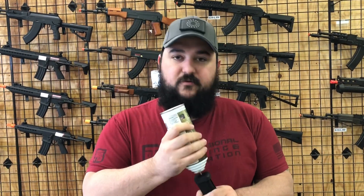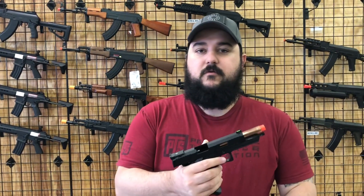Getting a green gas pistol to work is pretty simple. You just take your can of gas, take your magazine, line up the fill valve on the bottom with the nozzle on the can after a good shake, and just let it fill for about six seconds or so. Your magazine should be full. Then take your pistol, insert your magazine, drop your slide, and shoot. Pretty simple.